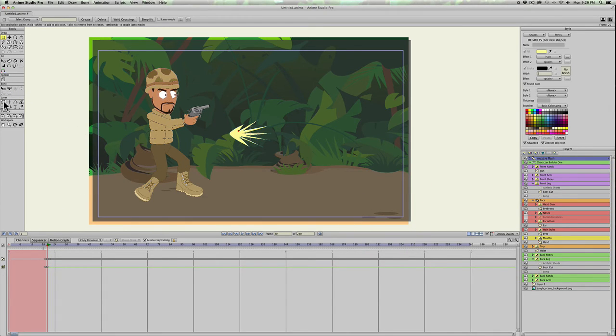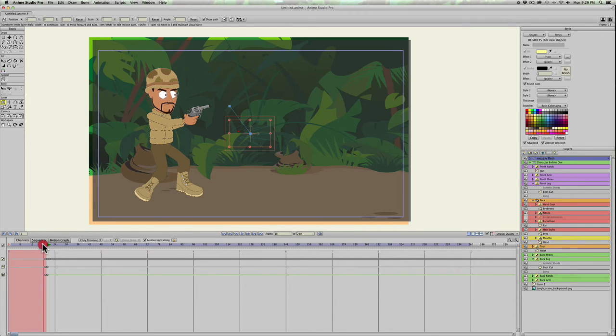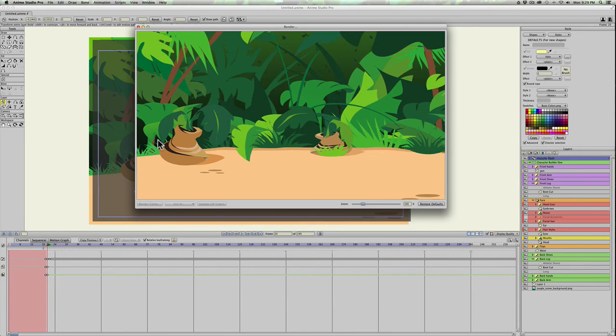Click on the Transform Layer tool and move the muzzle flash into position — right there, just a little bit over the barrel of the gun. Scroll through to make sure it's shooting right there. It's okay to see the second frame where the blast is away from the gun — it's going to be less than a second and it'll look fine.